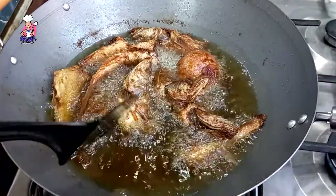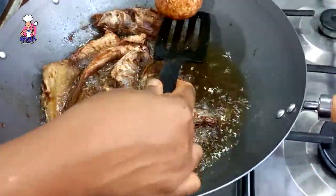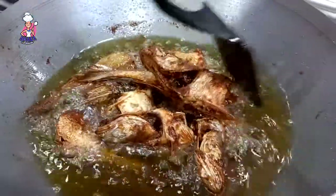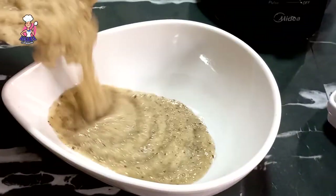I add the fried onions used for frying the fish back into the blender, because these onions should not go to waste — fried onions also help to add more flavor.